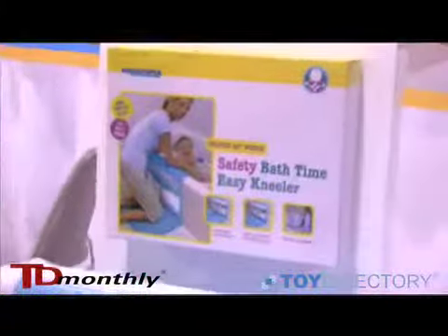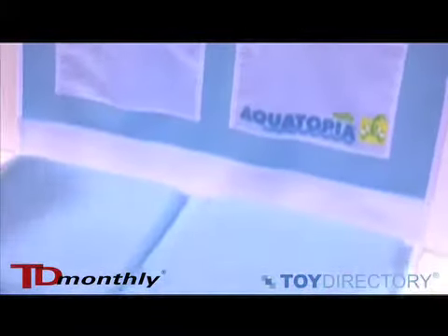Hi, I'm Jill Fisher, VP Creative at Mimes & Sink, Inc. Our brand is Aquatopia and we make children's safety bath time products. This is our safety bath time easy kneeler.